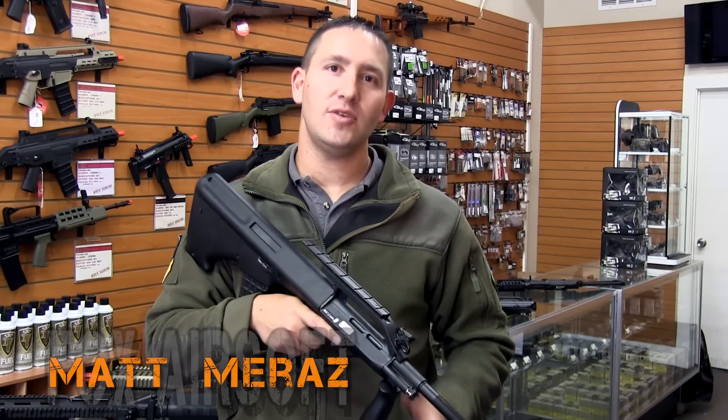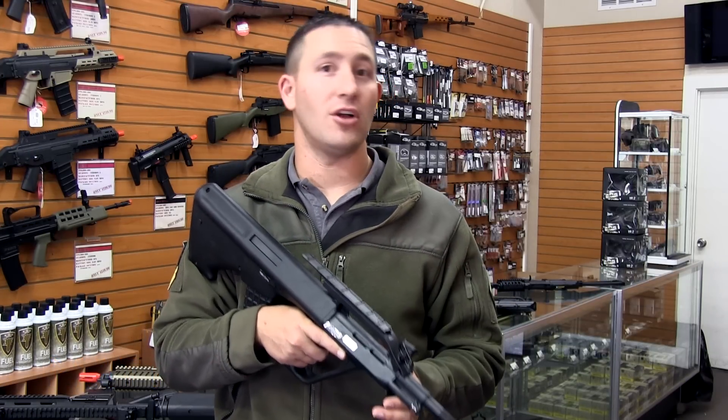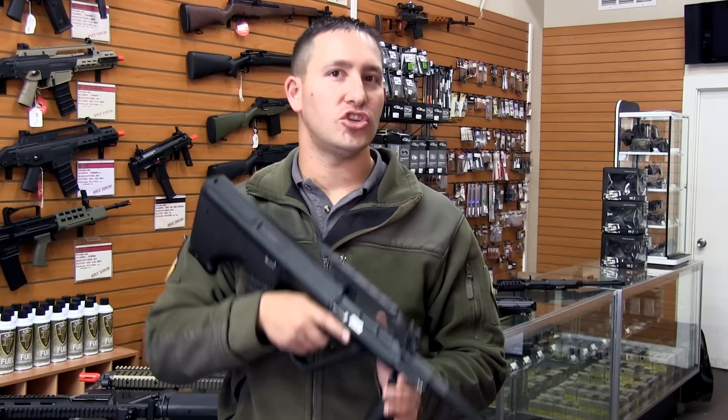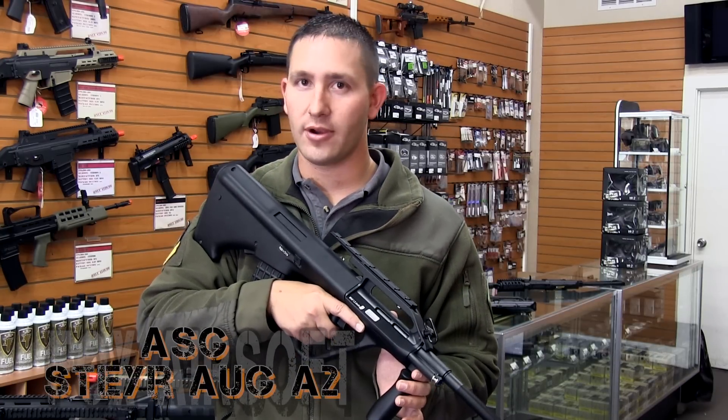Hey guys, Matt here with Fox. For those of you guys looking for a gun that's going to be good in all environments, outdoor and in CQB, and not breaking the bank, you should check out the Steyr Aug A2 licensed by Action Sport Games.